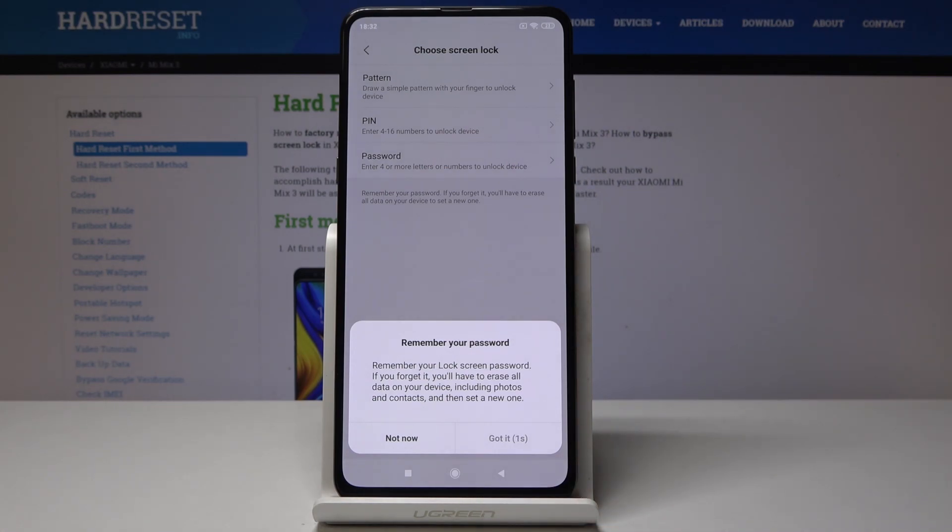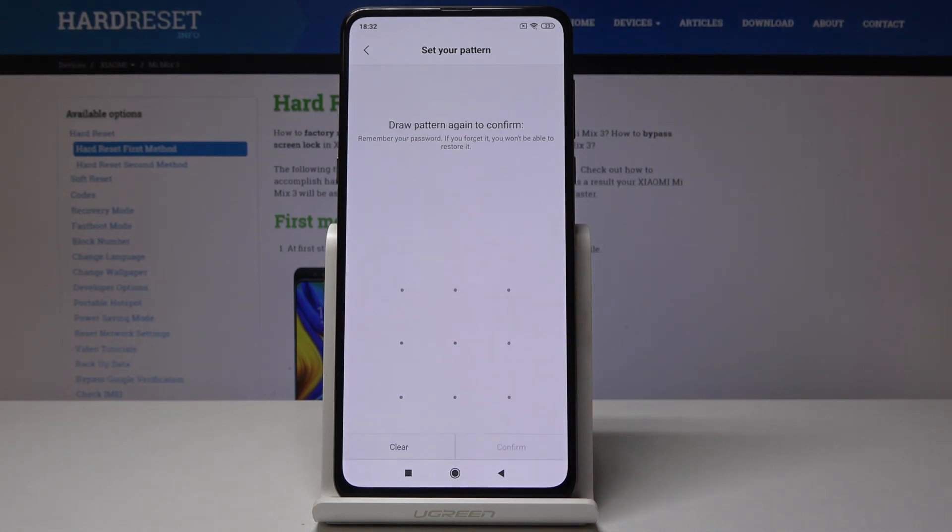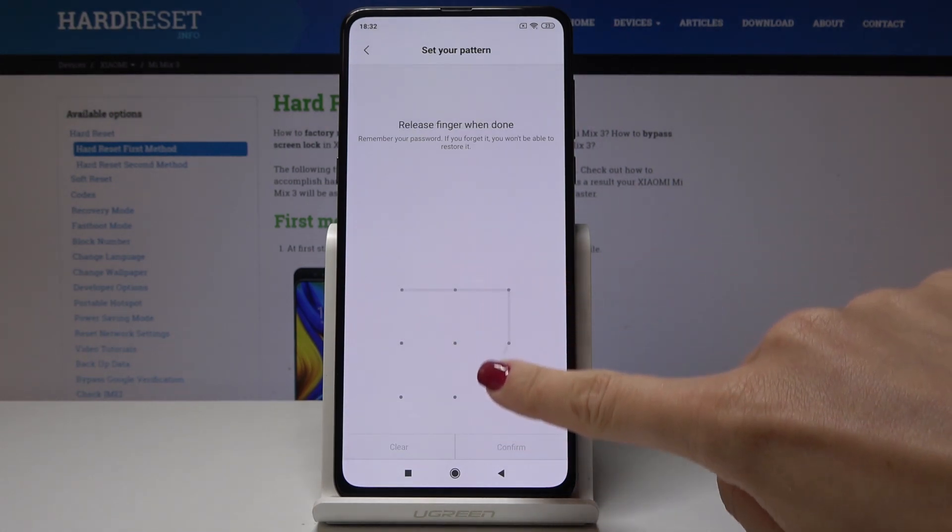You just have to remember your lock screen password, because if you forget it you will have to erase all data on your device. Thanks for the notification — now let's draw the pattern. Draw it one more time to confirm.